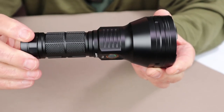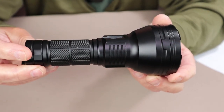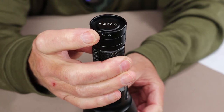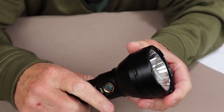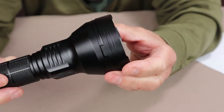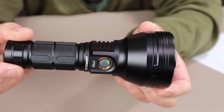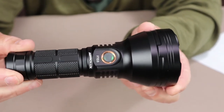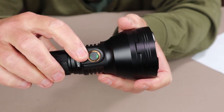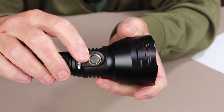Before going into the modes of operation, here are a few close-ups of the body. At the tail end, you can see where the lanyard is attached. It will stand upright on that end as well. It has great body knurling, heat dissipation fins, and a nice type 3 anodized aluminum finish. I can see no differences in construction quality from any of the other name brand flashlights — it just speaks quality.